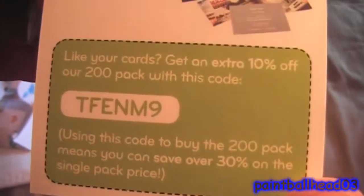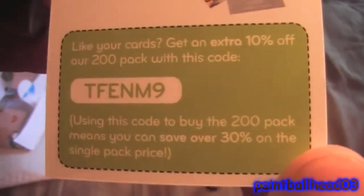If someone wants to use this, I don't care — I'm not going to. So there is a free code, whoever gets it first. You can read it.